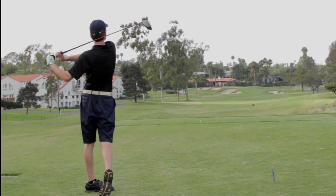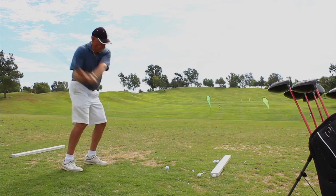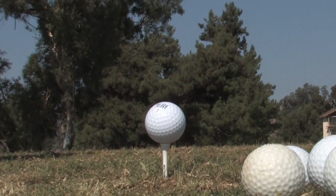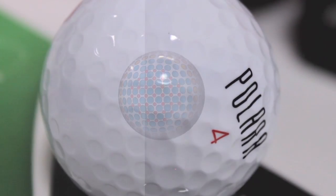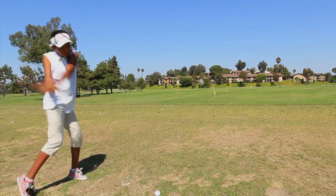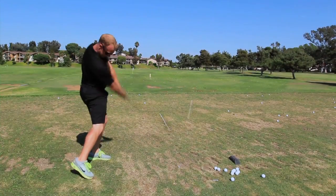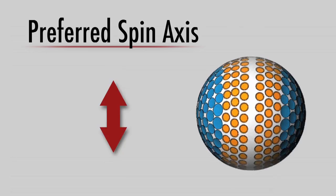If you want to prevent a slice, you have to understand how the ball behaves when it's sliced. The secret behind our self-correcting technology is all in the dimple pattern. The Polara golf ball is unique in that it has two dimple regions. On the poles, the deeper dimples lower drag and enhance weight distribution. The small dimples provide added slice and hook correction. On the equator, the shallow dimples lower lift and create a moment of inertia, or MOI, establishing a preferred spin axis.